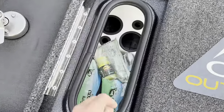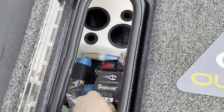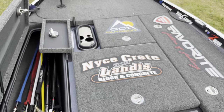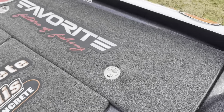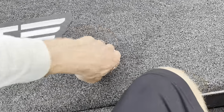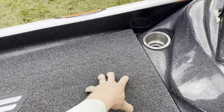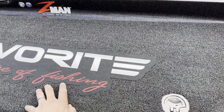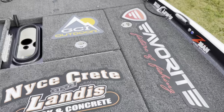Right here's the day box — I keep some soft plastics, extra line, super glue, that sort of stuff. Zooming back out you can see how the whole deck layout looks. Over here I've got extra props, life jackets, a net — all that sort of stuff goes in here.